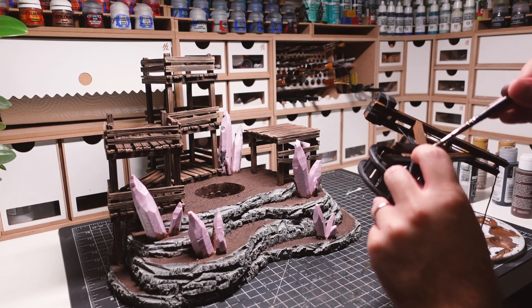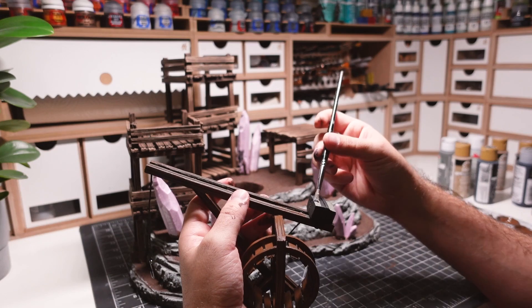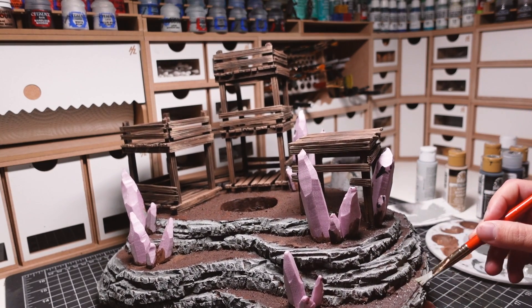The same color and techniques are being used on the smaller pieces, such as the crane. The coarse sand is given a quick dry brush of gray, making the larger pieces look like stones.